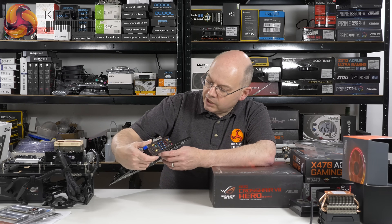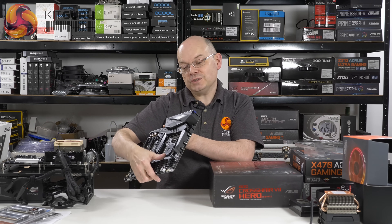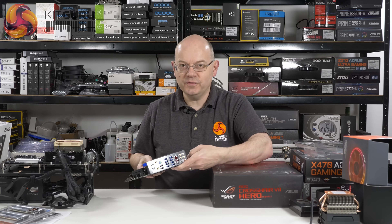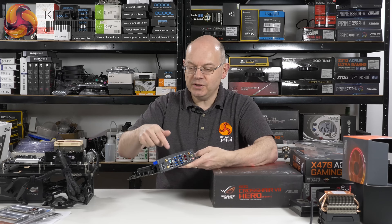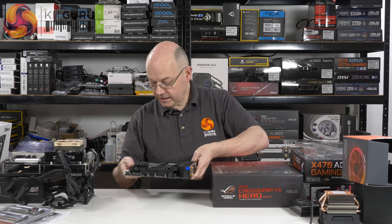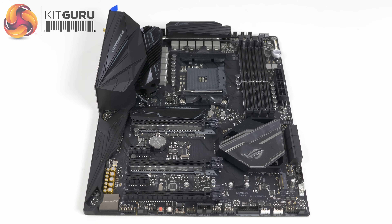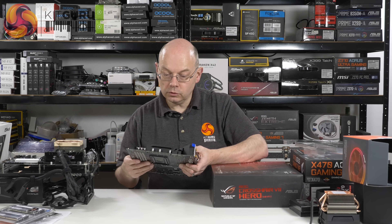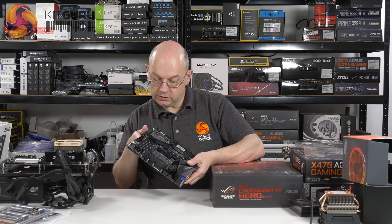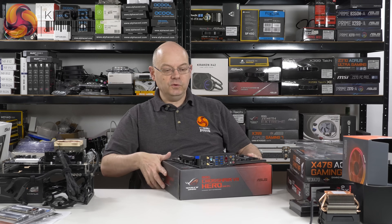That's a lot of good stuff. No graphics outputs whatsoever, so forget about using your Raven Ridge APU in your Crosshair board — but let's face it, why would you? I can see one M.2 slot and I'm guessing there's an M.2 under that heatsink as well. It supports dual graphics cards, and there's decent cooling on the VRMs too. Looks like solid stuff — looking forward to that.